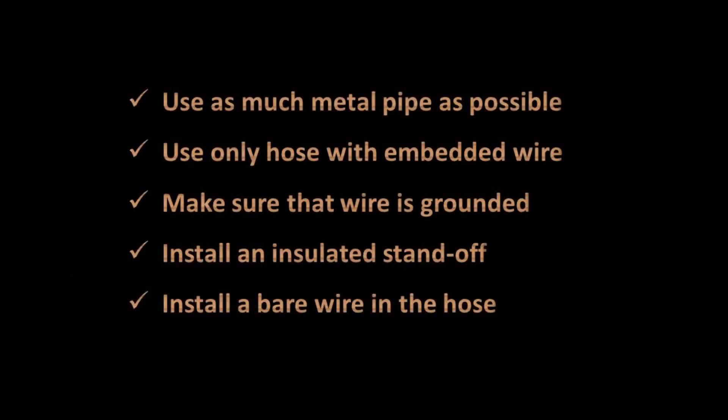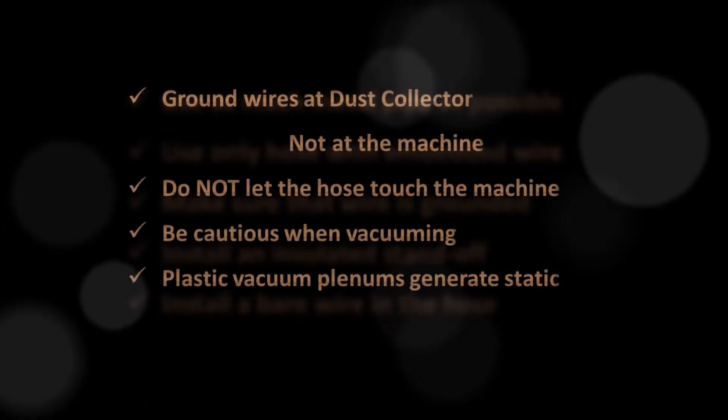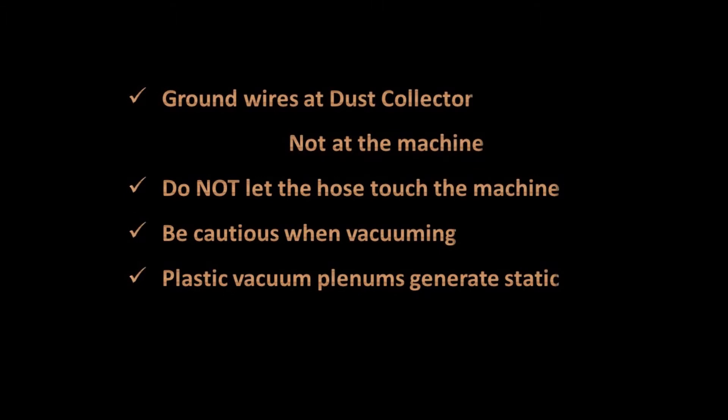If you follow these steps it should make your job easier: use only as much metal pipe as possible, use only a good quality hose with embedded wire, make sure the wire gets grounded back to the dust collector, and install insulated standoffs to keep the dust hose away from the machine.